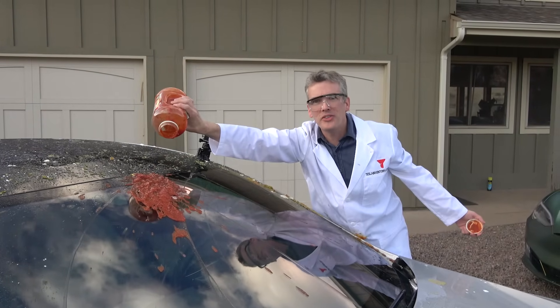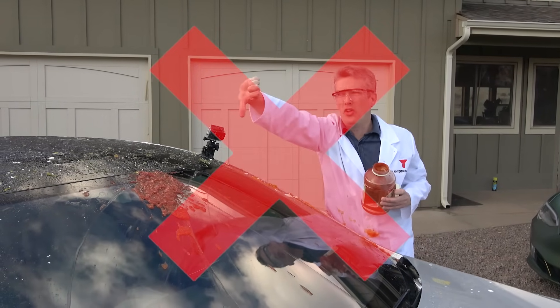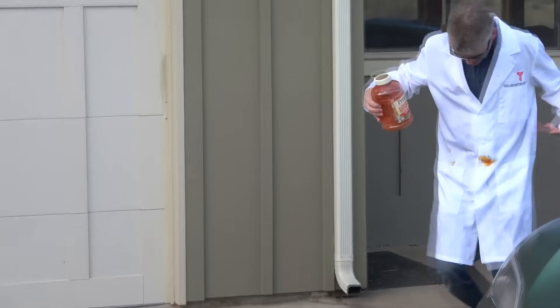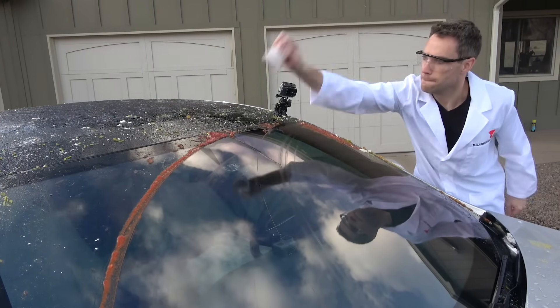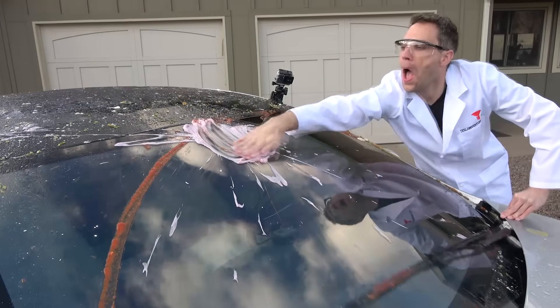That was weird — does it not do red stuff? Okay, spray. Oh no. Yoplait yogurt.